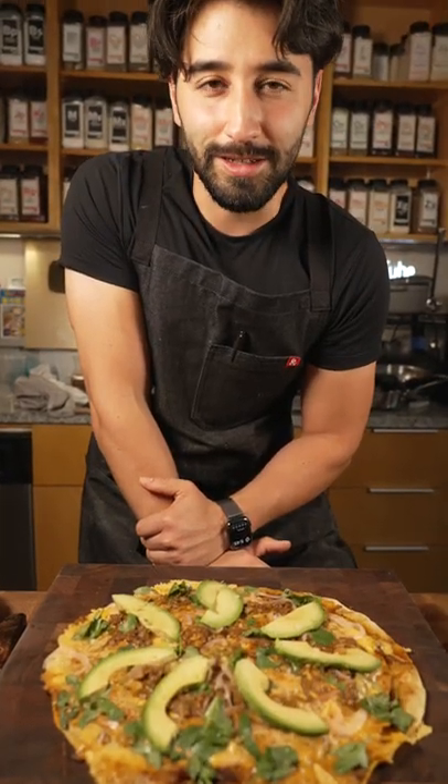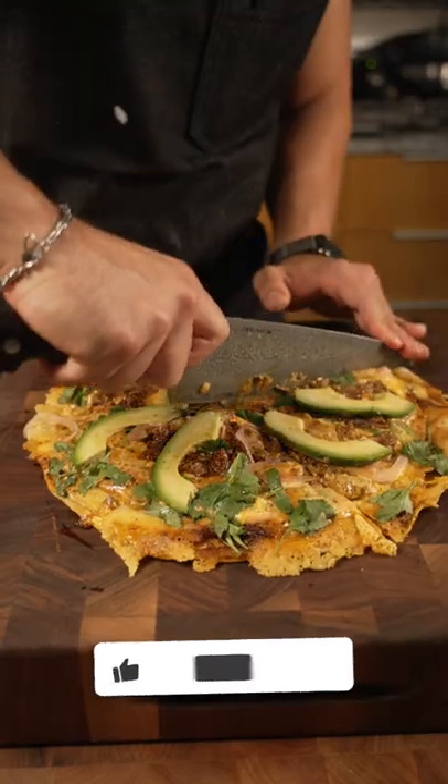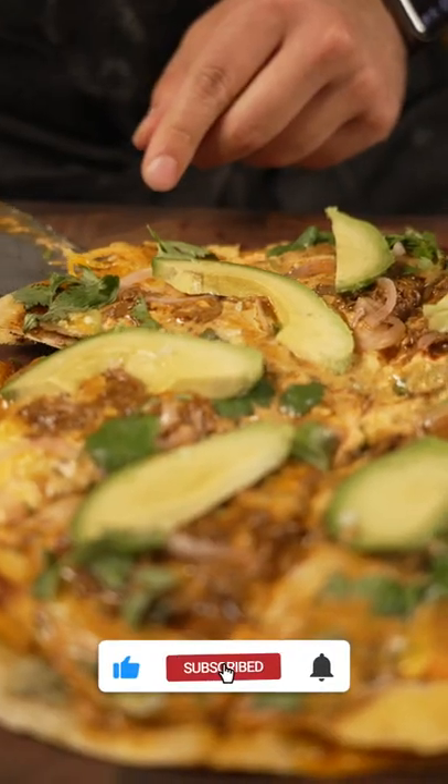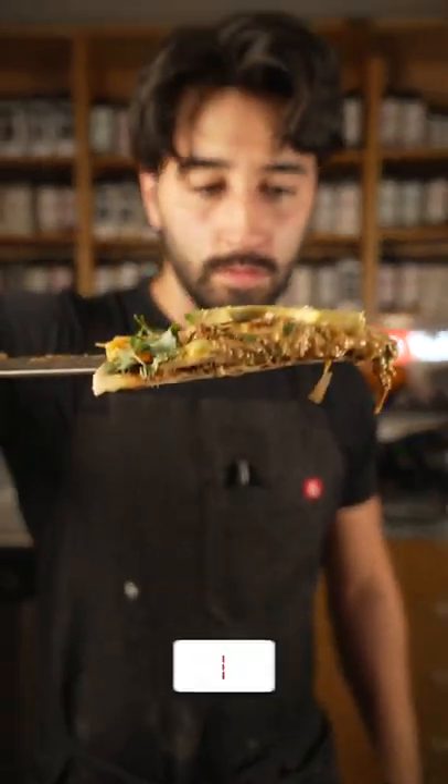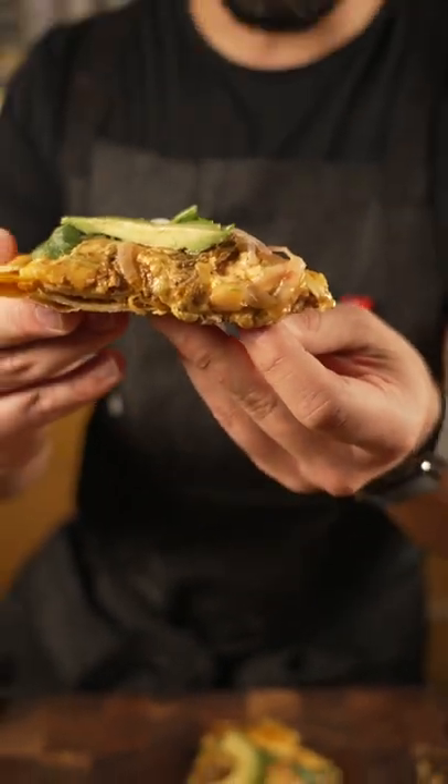And there we have it — a quesadilla. It's not Mexican pizza, I hate to disappoint you, but it still looks delicious. There it is — let's try it. Yeah, that's money right there. I would eat this whole thing. This is everything I want it to be. This is so good.